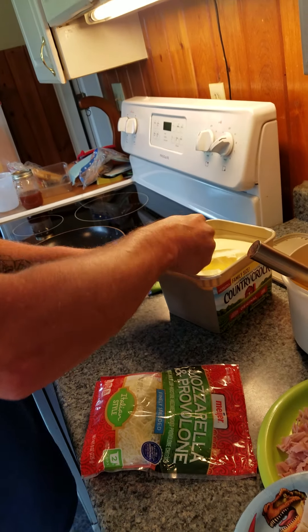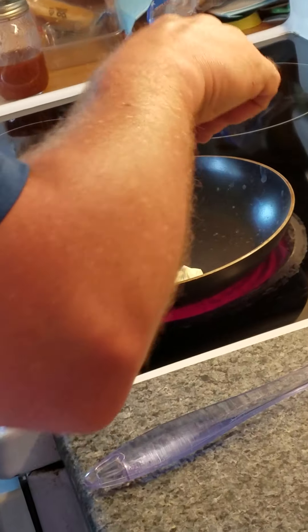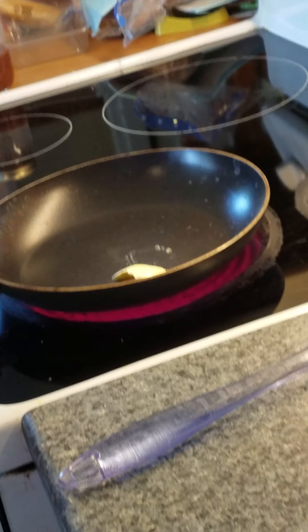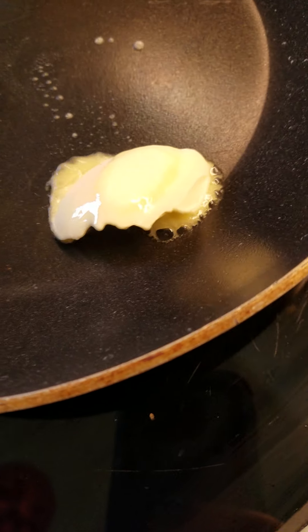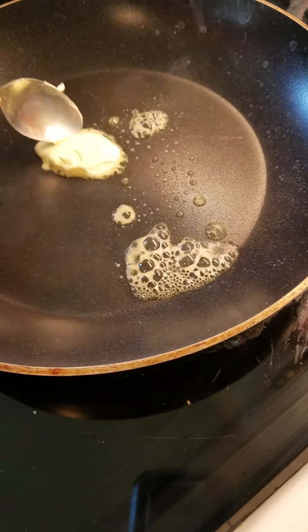I like to do this down a spoon — just a little bit of butter. Oh, you hear that sizzling, guys? Come on, listen to it. Oh yeah, nice.